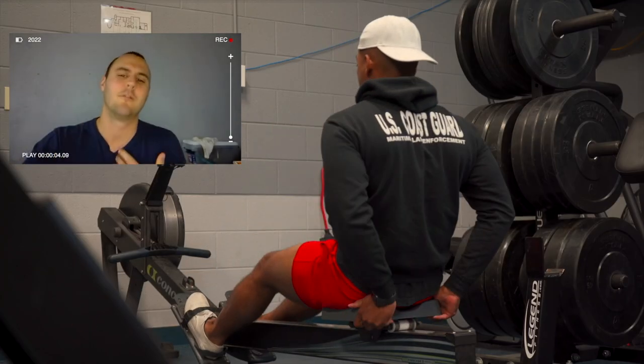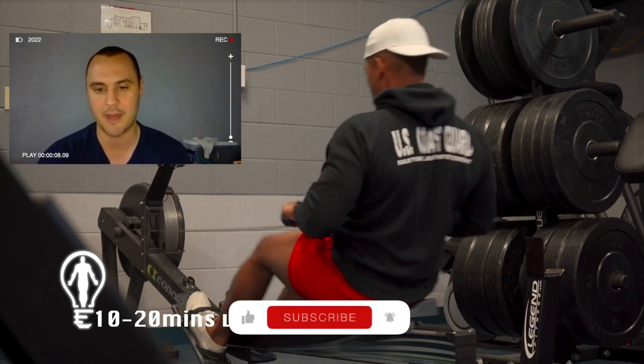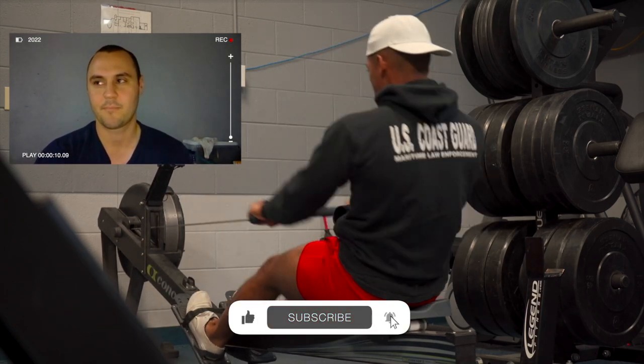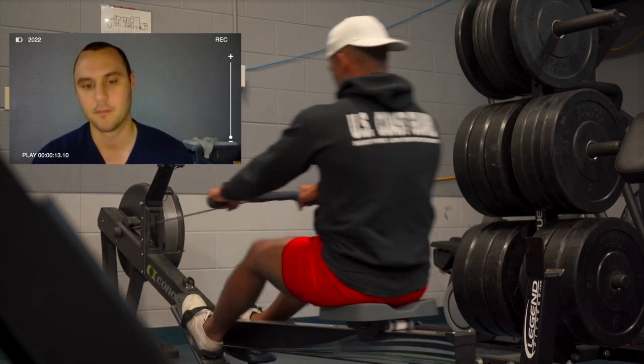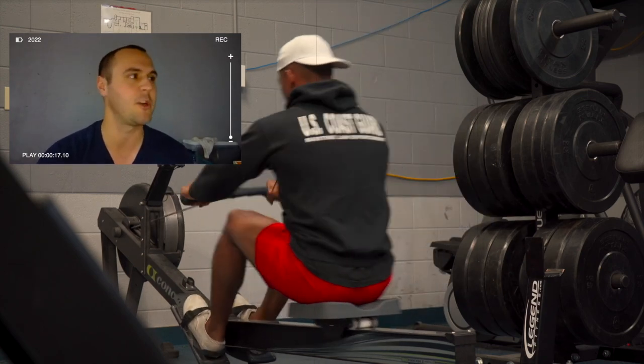I came in and I told you, I just want to pass weigh-ins, and you were like, yeah, you can step it up from that, and I've got the knowledge I need to be able to continue to do that, and if I want to push it, I know how to. So I definitely feel like we've reached the goal and more.